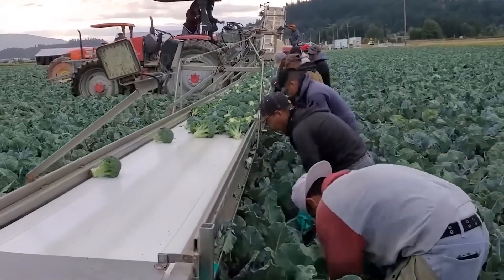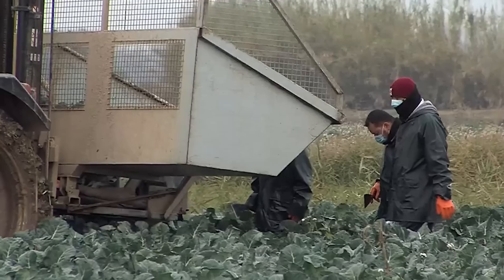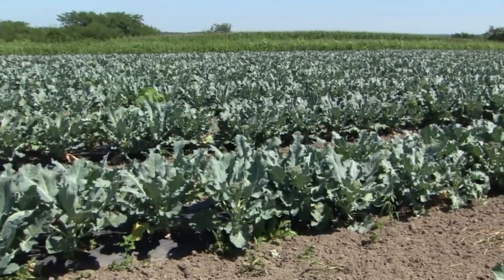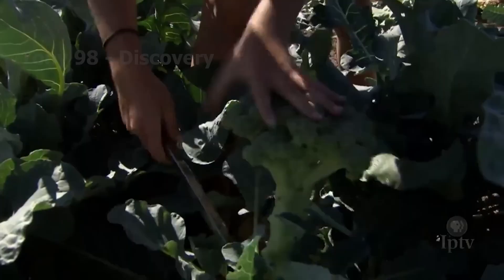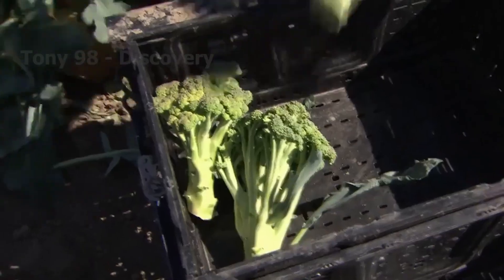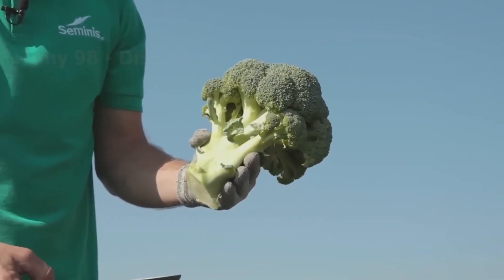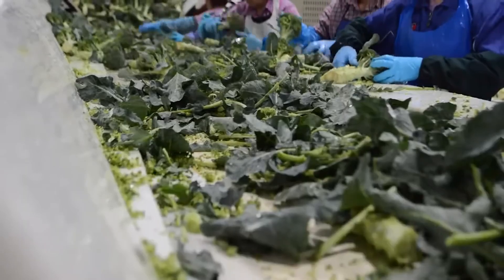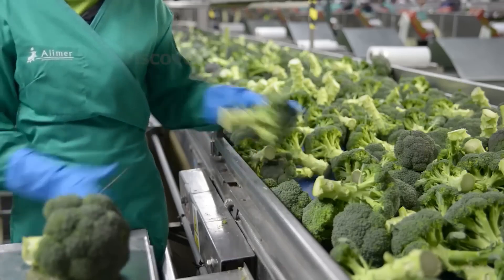The farmer then uses a horizontal knife to cut the tip of the tree, leaving only a moderate length. Each cut takes about 3 seconds, and an average of 8 hours a day, farmers can cut 11,000 heads of broccoli. The broccoli stem will be cut to the appropriate length for the customer — the common stem length is usually 1 to 2 inches. Long stems will bring higher yields to growers.